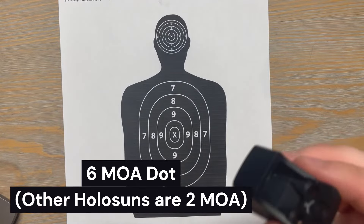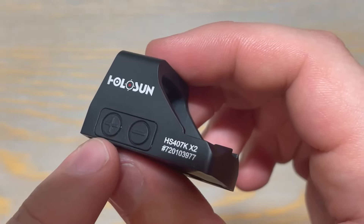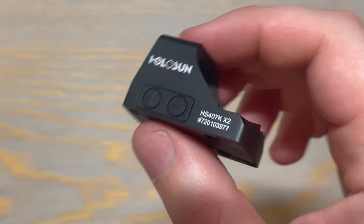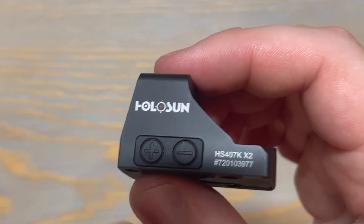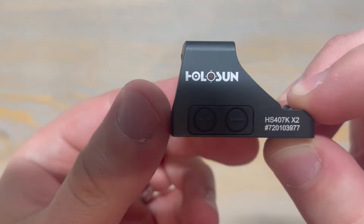The reticle in the 407K is a 6 MOA dot with 12 brightness settings — 10 for daylight and 2 night vision compatible. The brightness is controlled by two flush-mounted buttons on the side of the optic, which is great because if they're flush-mounted, you won't be bumping into them accidentally and changing the brightness settings. The optic also has a lock mode, which you access by holding down the plus button for a few seconds.